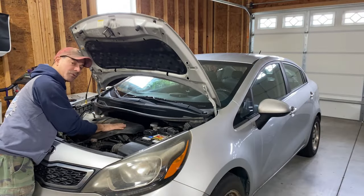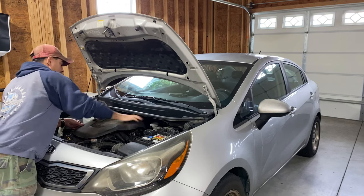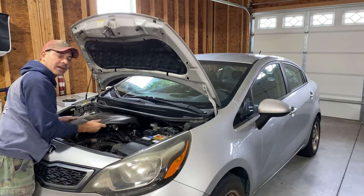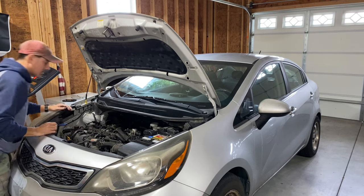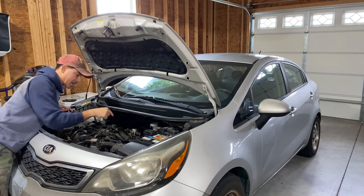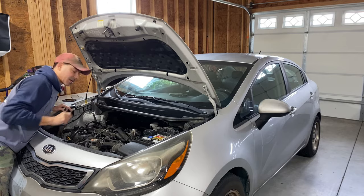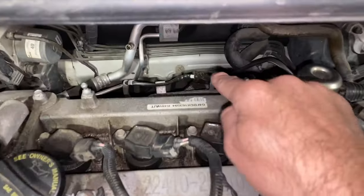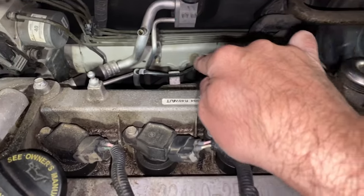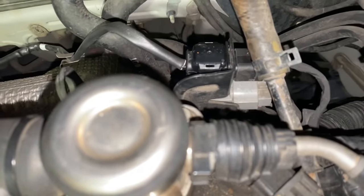For starters, we need to remove this engine cover, which just has four little tabs. Just give it a good pull, pop it off, and we can get that out of the way so we can see everything. Let me bring the camera in close so we can identify the things, and we'll go underneath and take a look at the connection there. Coming in here, you'll see this lying right there — that's our upstream O2 sensor.